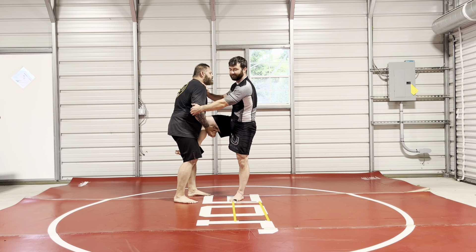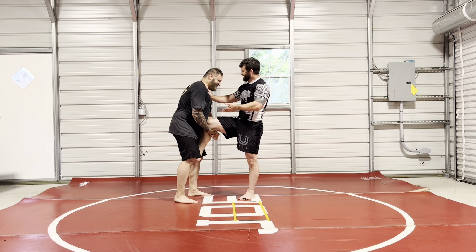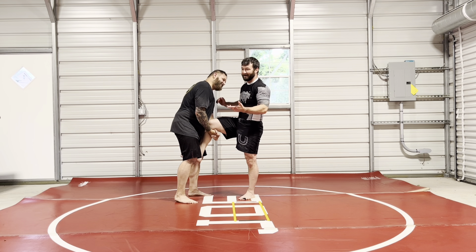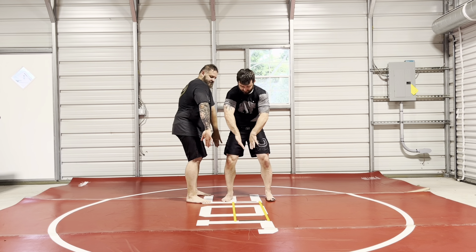It kind of sucks on the rotator cuff — apparently everything I do hurts. But you pull here, and when it rotates like that, it breaks his grip.